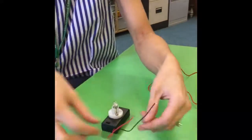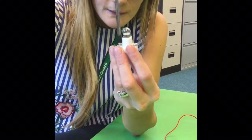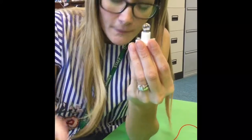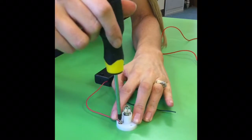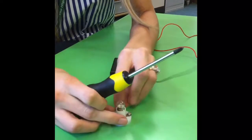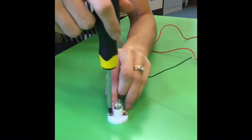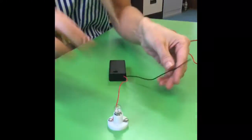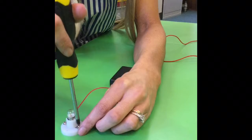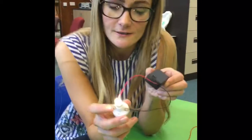Instead of using more wires and crocodile clips, for this part you're going to use your screwdriver, which is in your pack. Just screw up the screws a little bit — see how they've risen up? Then take one wire and put the small metal bit in, and screw it back down. This will secure it without the use of crocodile clips and extra wires. There we go — the wires are screwed in underneath the screws and the light is on.